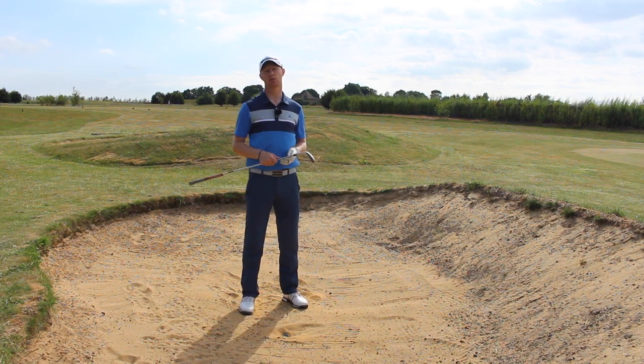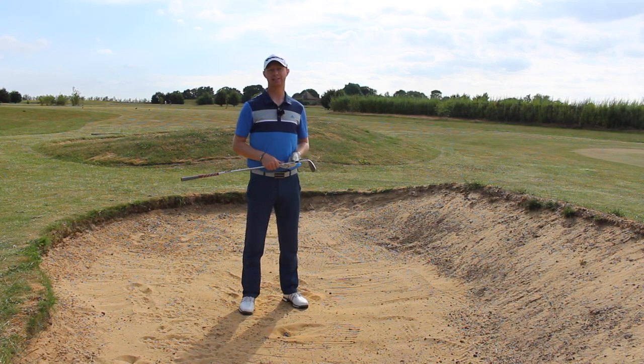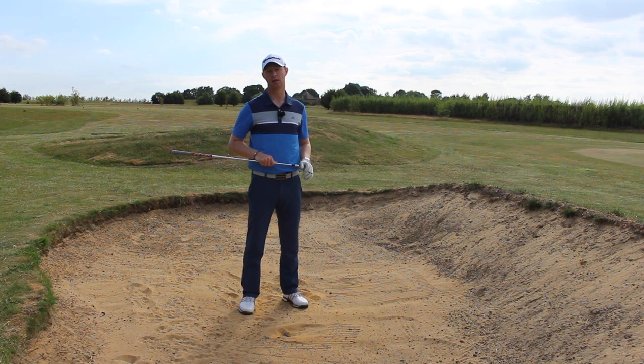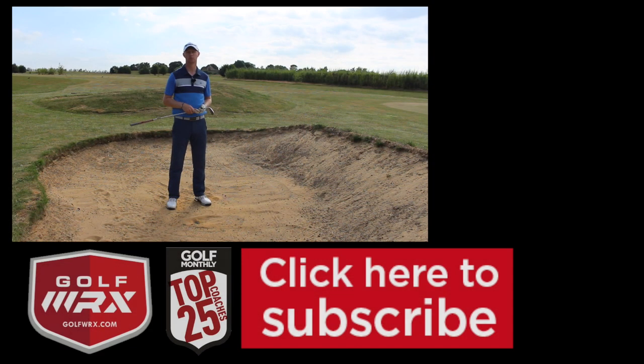Guys, thanks for watching. As always, if you like the video please give it a thumbs up. Subscribe to the channel if you haven't done so already — loads more in the How To Play series, loads of videos already on there and lots to come. If you want to know how to play any particular shot or from any situation, post your comments in the box below. I really want to hear from you — this is all about helping you. Follow me on social networks, links are in the description below. Look forward to seeing you guys again next time, thanks for watching.